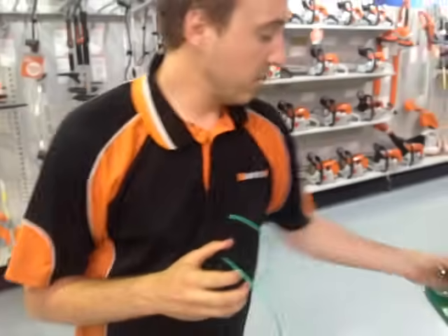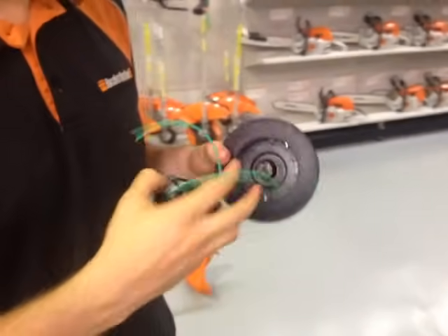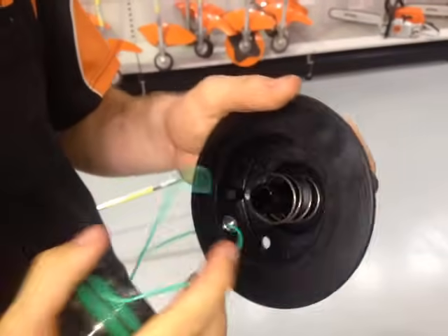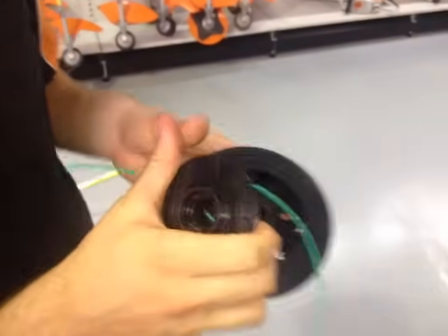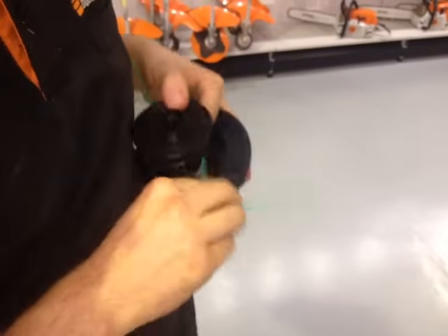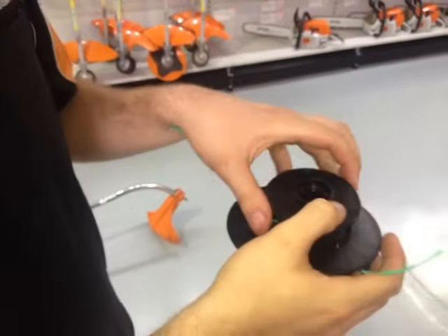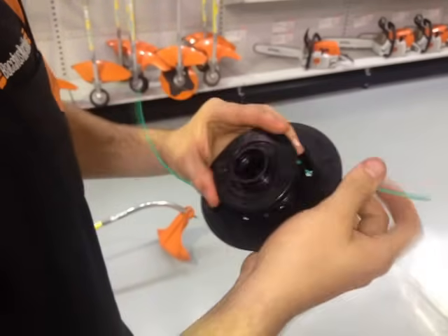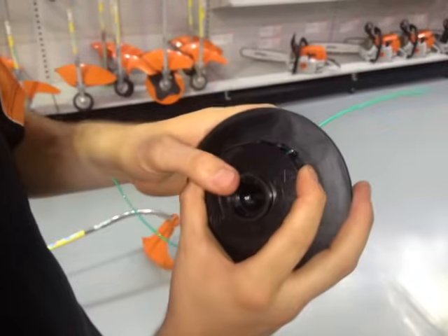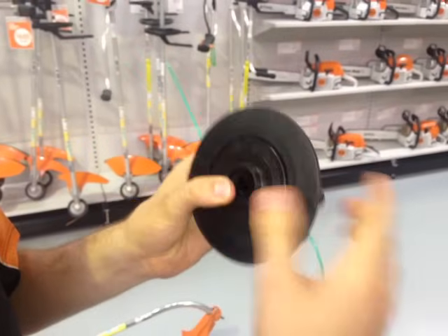Then what you want to do is get your head back. Your spring should be in there — just watch it doesn't fall out. And you want to thread the line through the eyelets, this one here. Just take your time. Then you want to turn the spool so the locating tabs are actually facing or in line with the eyelets, and push it down, and the cord should pop out of the locating tabs.